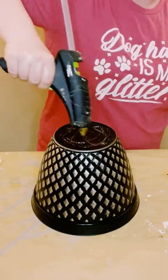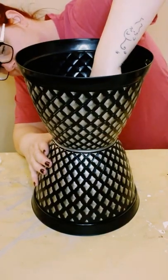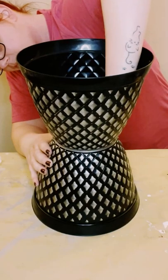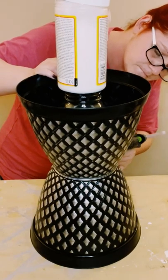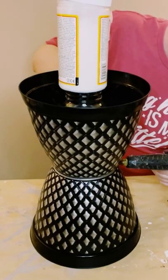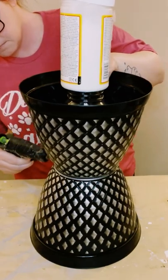Now you want to make sure that these glues completely dry. I let mine dry overnight — I just put something heavy inside of the top flower pot — and let that completely dry overnight. Then I added a little bit more hot glue around the outer edge where both of those flower pots meet, just for some extra support.